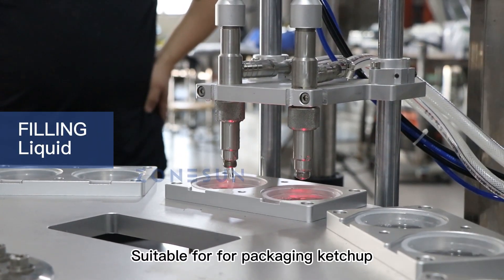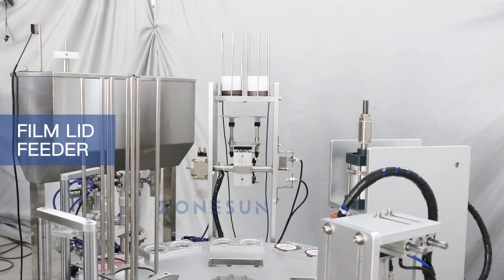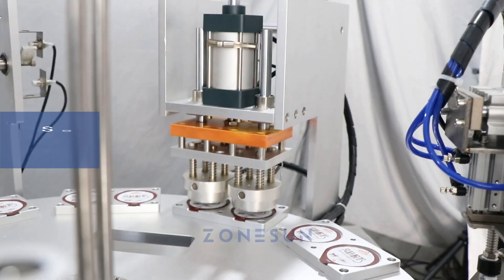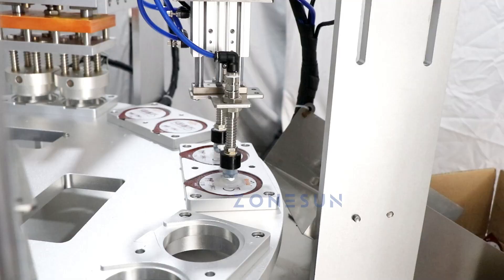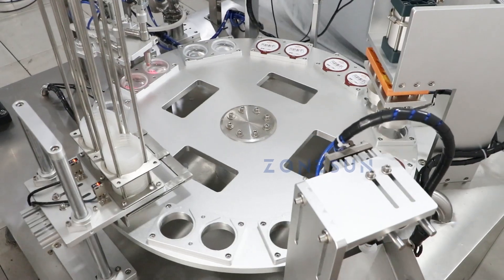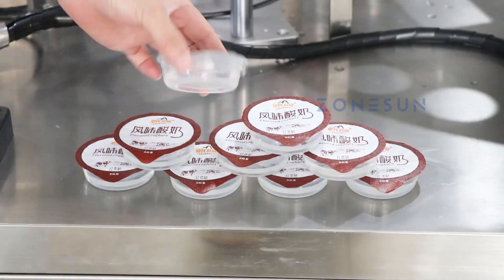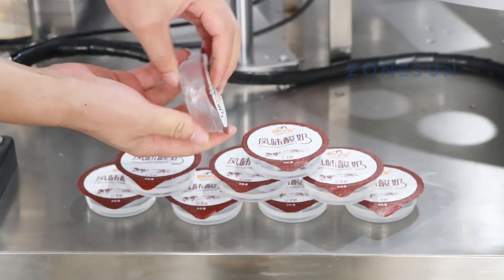Suitable for packaging ketchup, yogurt, chocolate, jam, and more. Whatever your packaging needs are, you can rely on Zonesun.